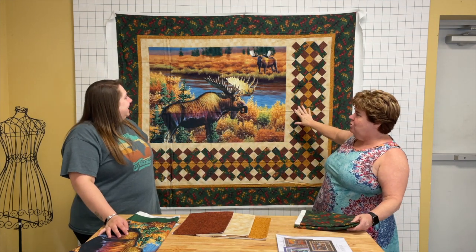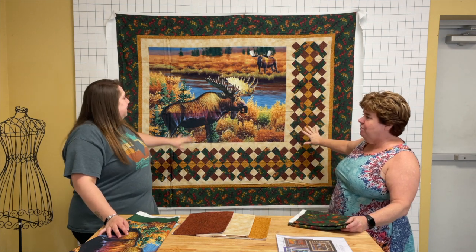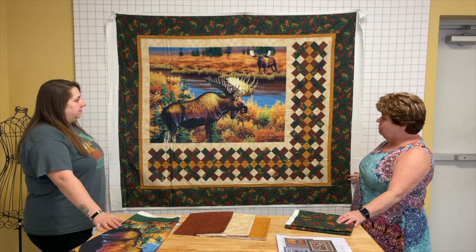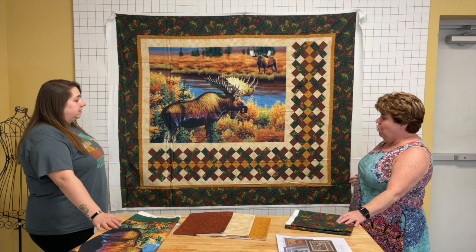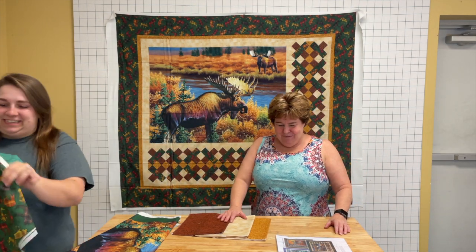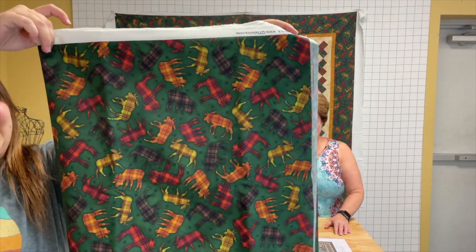This is a digital panel showing what the size of the quilt will be when finished. You can see that you could use it on a wall easily, or you could also use it as a lap quilt. I just love these little plaid moose — I'm going to pull it closer so you guys can definitely see. Pull the plaid moose forward because it is really cute.